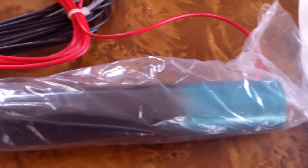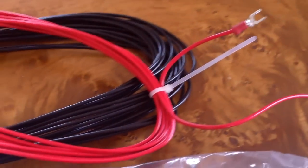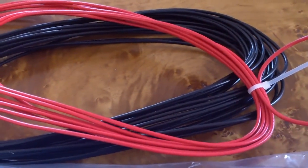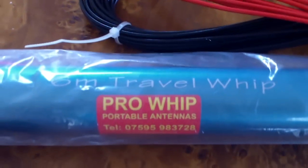So all good — look out soon when you hear us around on the bands. We'll be running this ProWhip 6 meter portable antenna. Catch you later, bye bye.